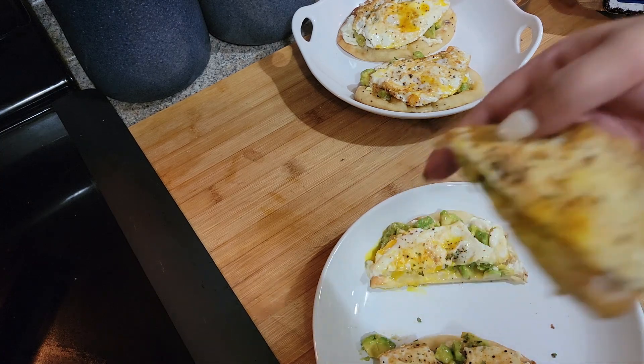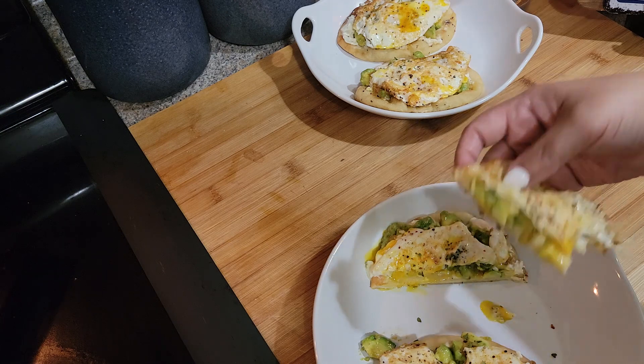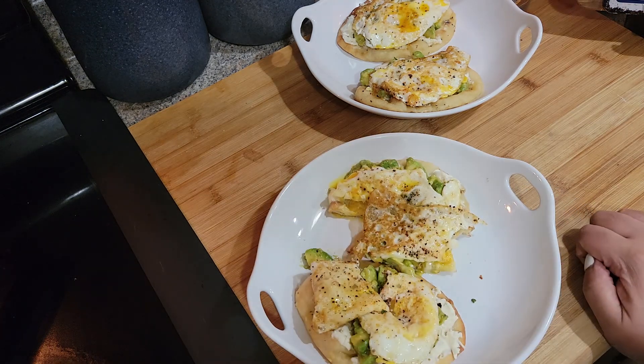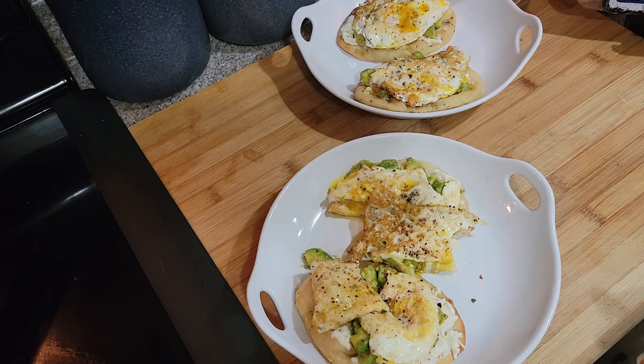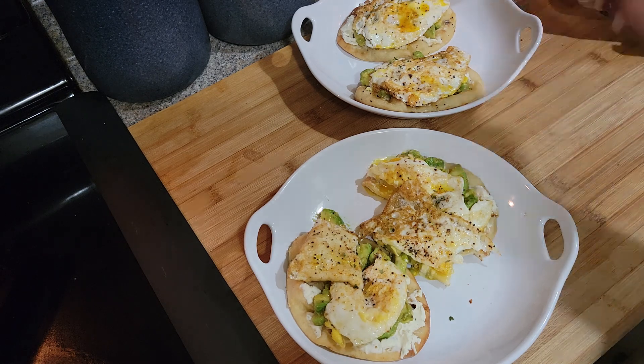Let me get a little piece. Mmm, it's good! That egg with that creamy avocado is just delicious. So this is a new way to make avocado toast — with the naan, because I love naan. Delicious! All right you guys, try this recipe, let me know how you make your avocado toast, and hit that like button and subscribe — it really helps my channel out. You guys have a great day!